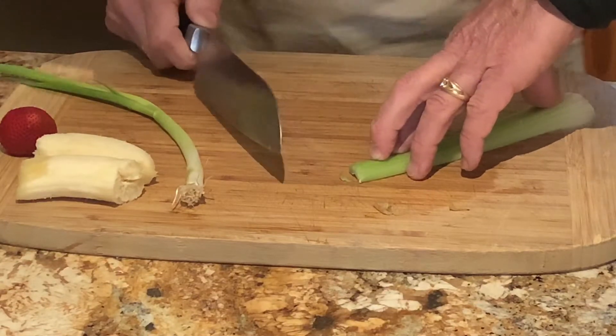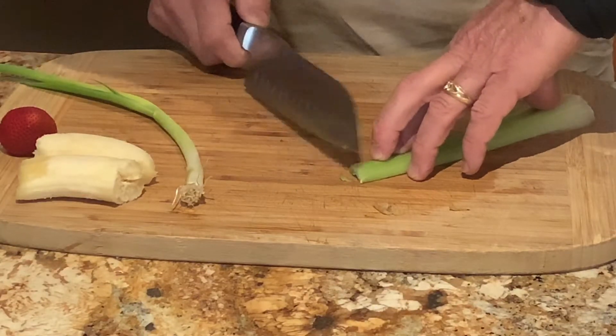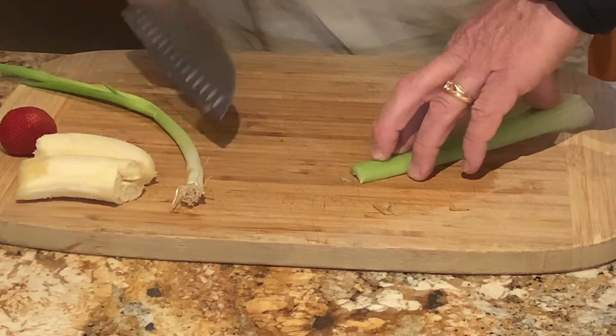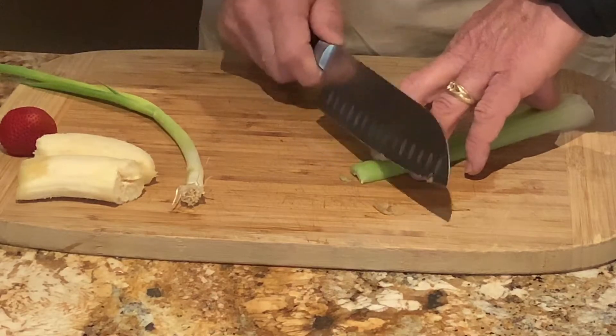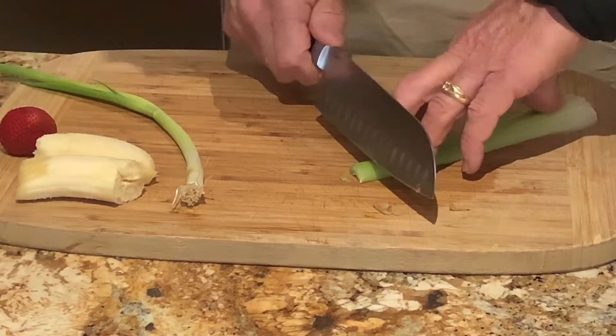I actually did cut my knuckle when I first learned this — I was cooking for a lot of people and sliced the front of my knuckle off because I moved the knife too high. So you want to angle the knife away, and basically just machine-gun it.